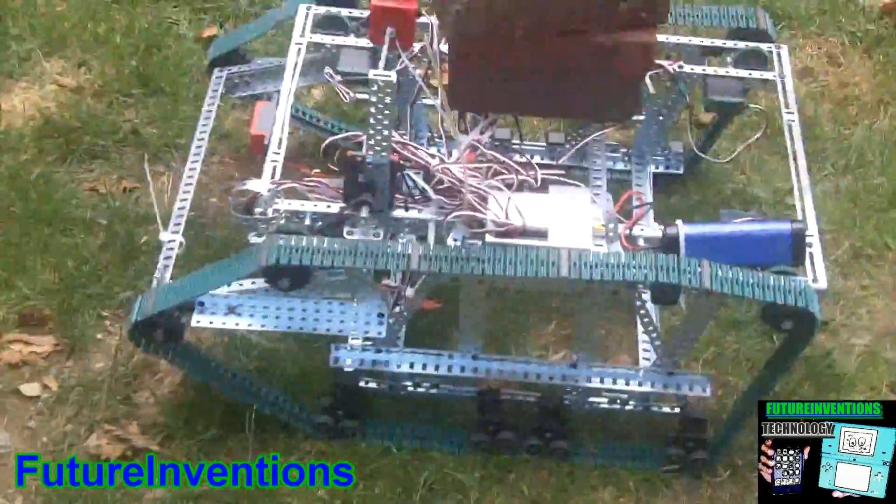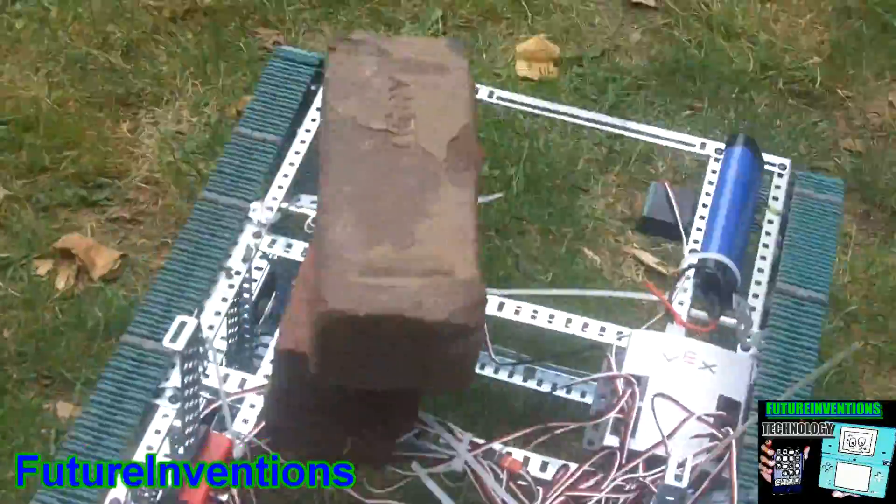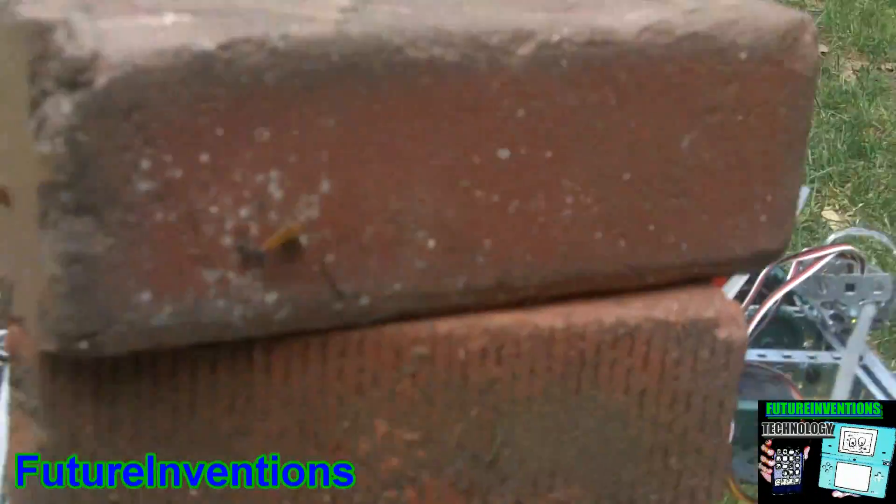Larger robots like this one could be used in the future to carry heavy materials. Three bricks.